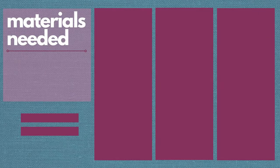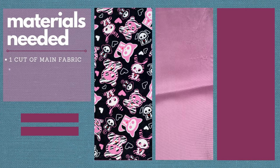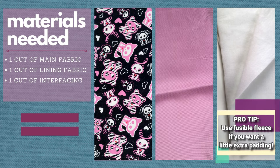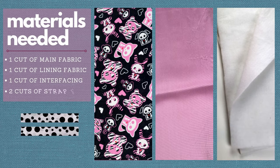The materials you'll need are: 1 cut of your main fabric, 1 cut of the lining fabric, 1 cut of heavyweight interfacing or fusible fleece, and 2 cuts of strap fabric.